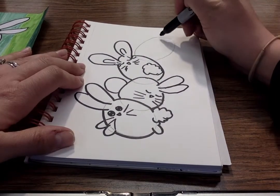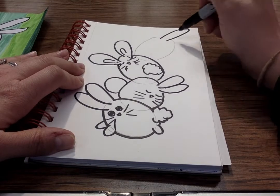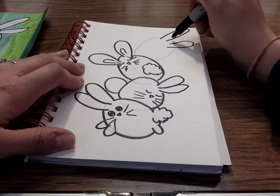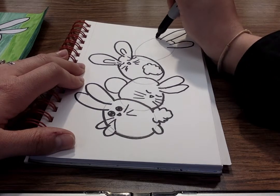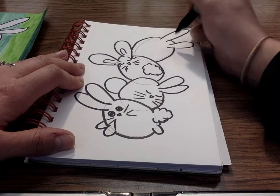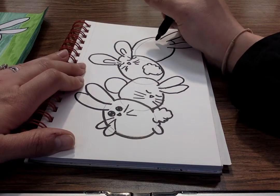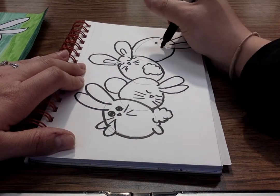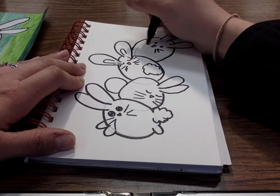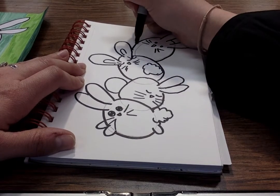And then my top one up here I'm gonna do some ears over here, connect them, and a fluffy tail.